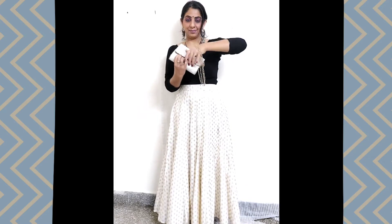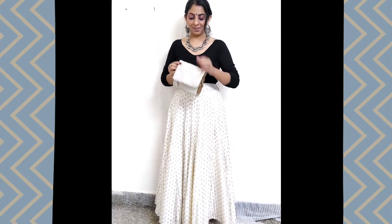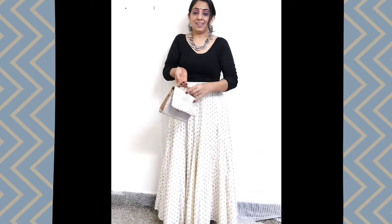With this look, I have a matching clutch. It has a long chain, but if you want, you can convert it to a short chain and your hand clutch will become a compact bag. In this you can carry your mobile and lipstick.